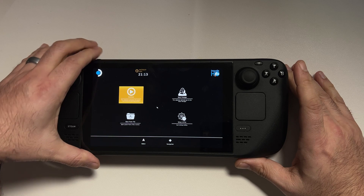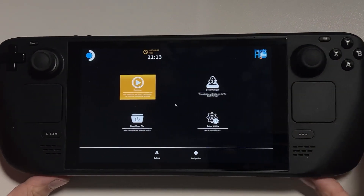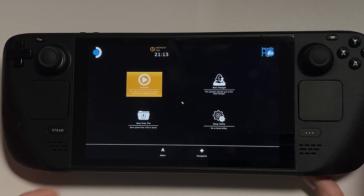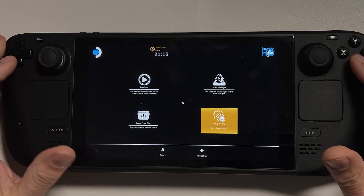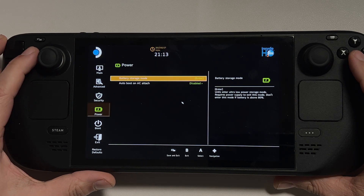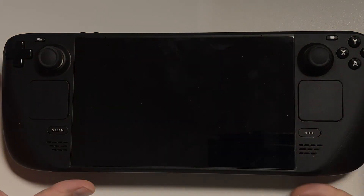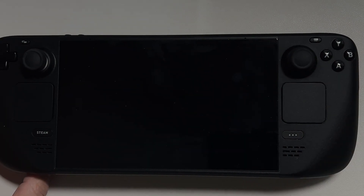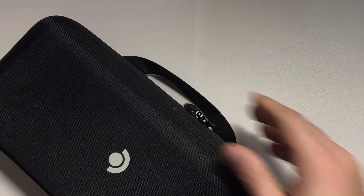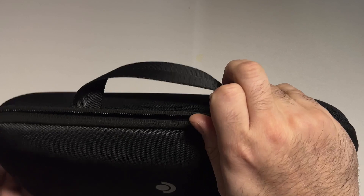Welcome to the Steam Deck BIOS. Go down to Setup Utility — you can use the D-pad and the A button to navigate. From there, go to the Power tab, then select Battery Storage Mode, hit A to enter and A again to proceed. The Steam Deck will power down, and from this point on it will not turn on until it is plugged into a charger. Now we are ready to open up the Steam Deck.